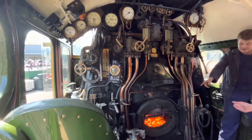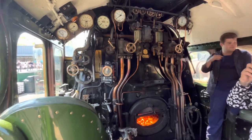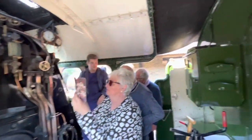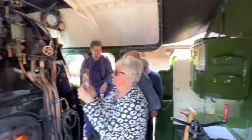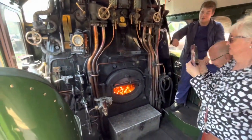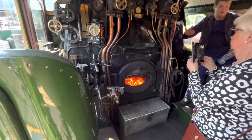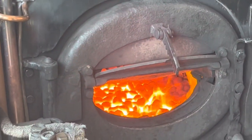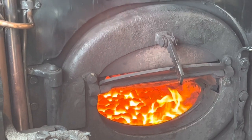Do you do bacon and eggs on there? Bacon and eggs, yeah. I'm a Weardale fireman, so I'm actually on our line here. We've done bacon, eggs, steak, steak and onion — that was a good one. Then we've done a full roast in tin foil, put in the smoke box on one of our engines, and by the time you get from the bottom back up, it's cooked.